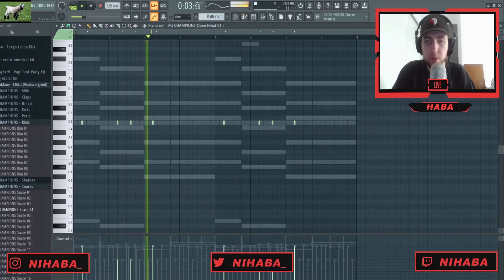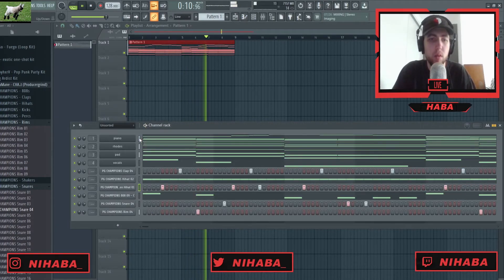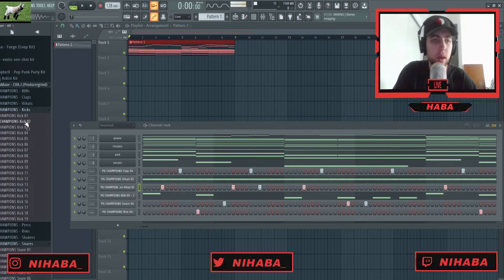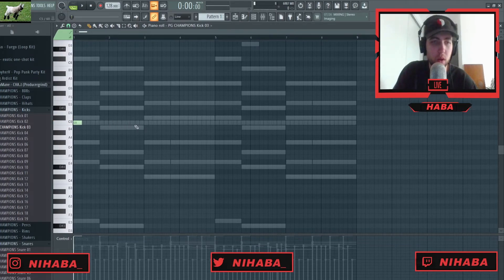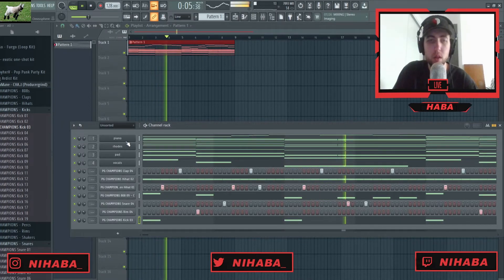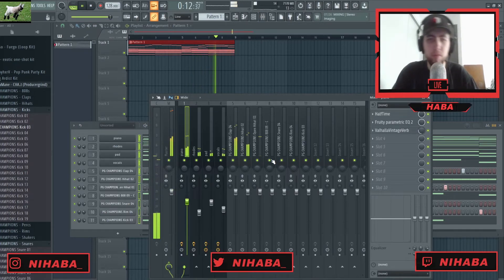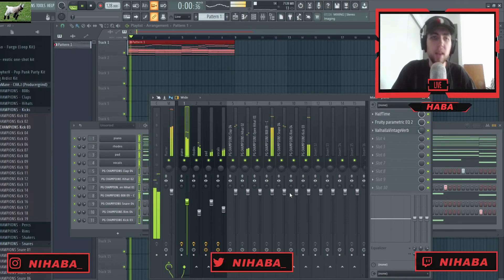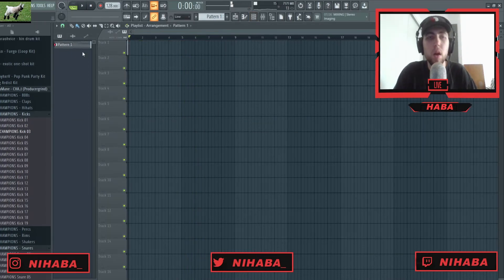I'm going to remove the final two open hats. So lastly I'm going to add a kick, and what I'm gonna do with the kick is just put it on the one, the three, the five, and the seven — just to emphasize those but not follow it all the way through. You hear what I mean. I like the drums on this, so I'm just gonna mix it out real quick. I like the mix on this.